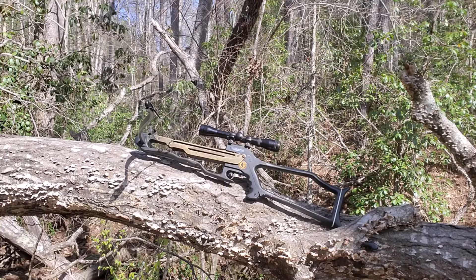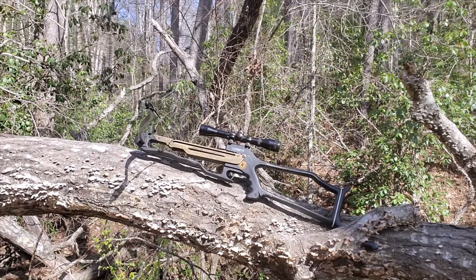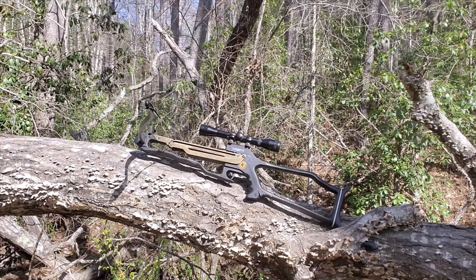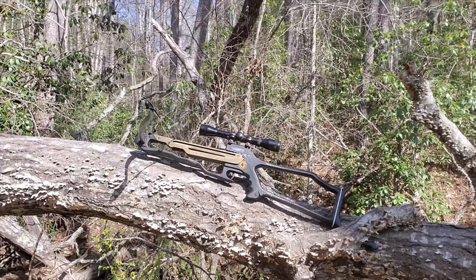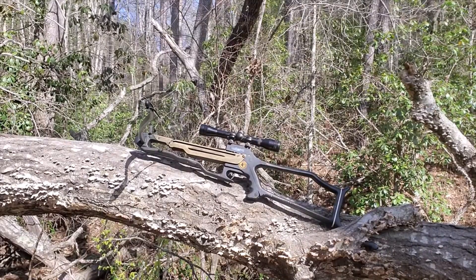Hello, welcome back to my channel. What you see in front of you is something I acquired a few months ago — it's a Barnett Commando. I got it a few months ago and thought about fixing it up, and then I thought, why not make a couple videos about it?